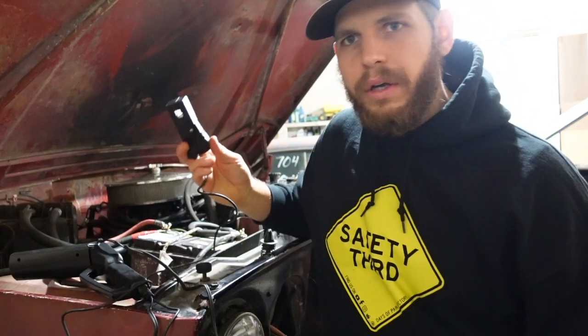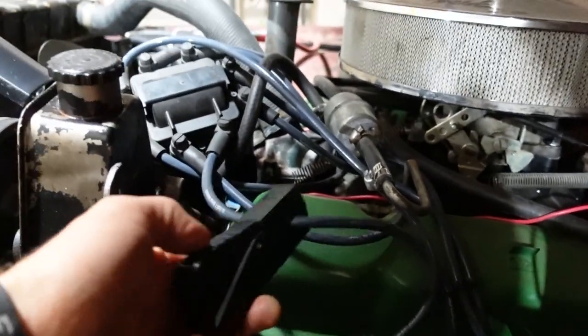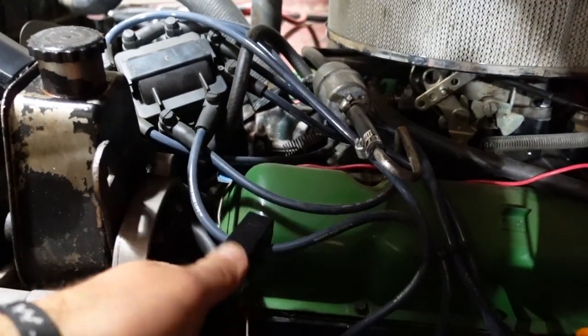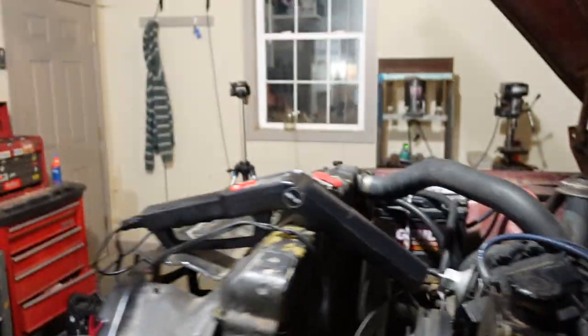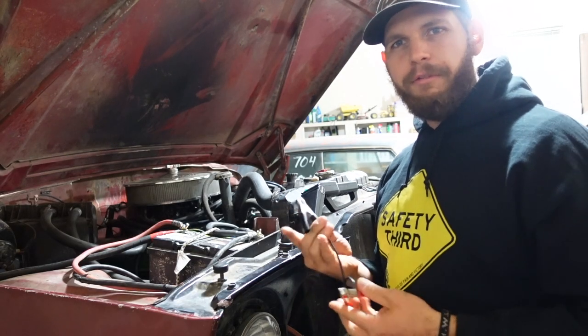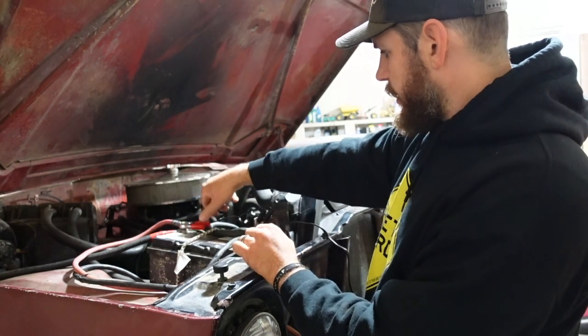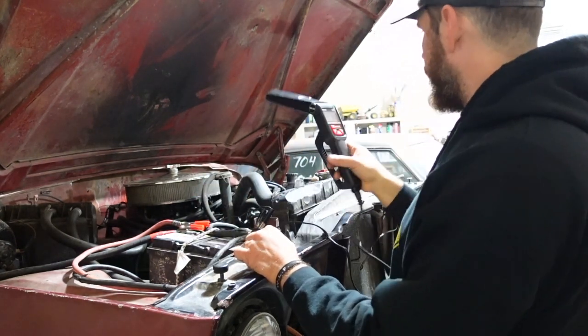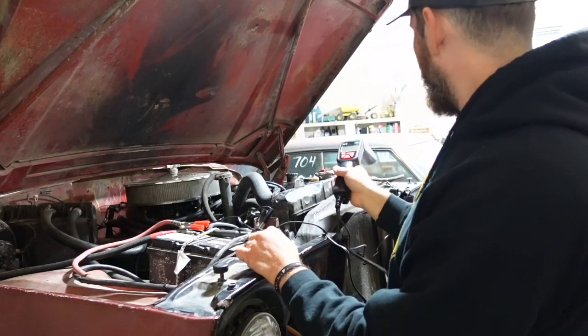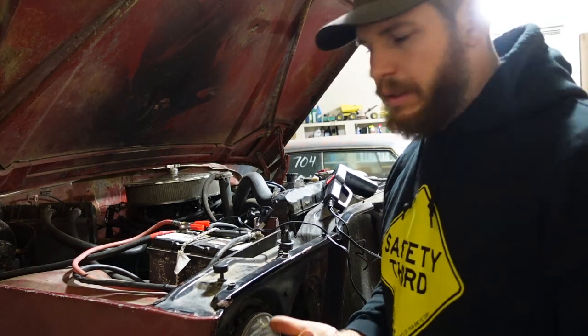So let's get this hooked up to the number one cylinder. You just find the number one spark plug, follow that wire back, and it just clamps on there — easy peasy. You want to make sure your cords are not in the way of your fan. Your timing light grabs power from your battery, so you just hook up the leads — make sure you hook them up on the correct side. Now we're good to go; it's powered up. We're going to start up the Jeep and let it warm up for a couple minutes.